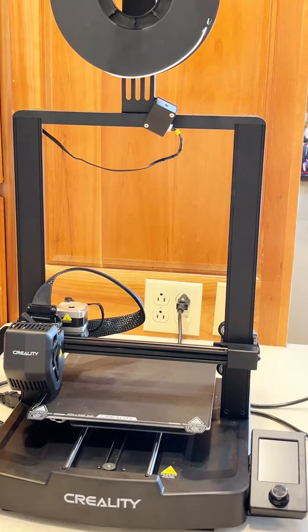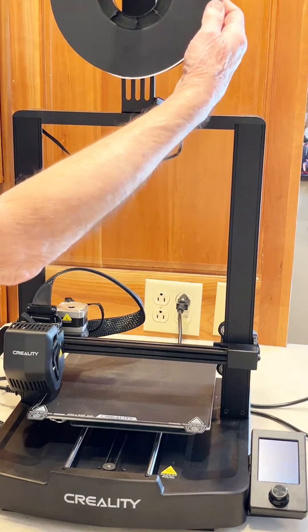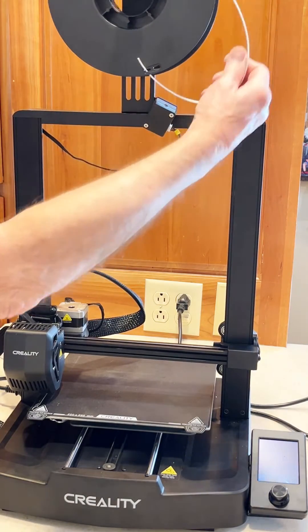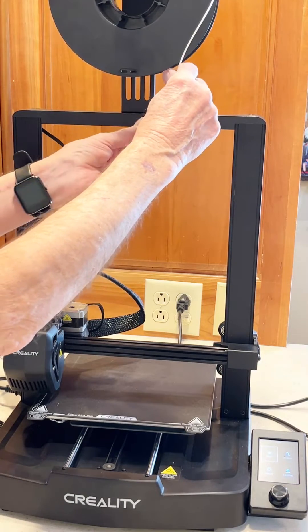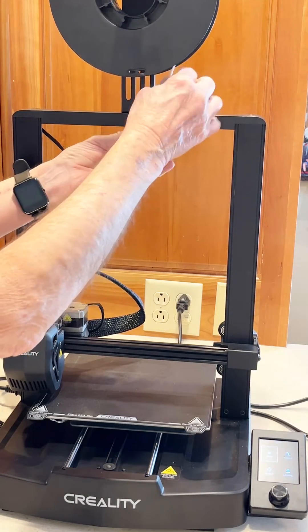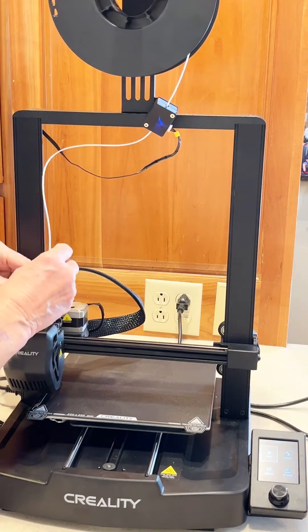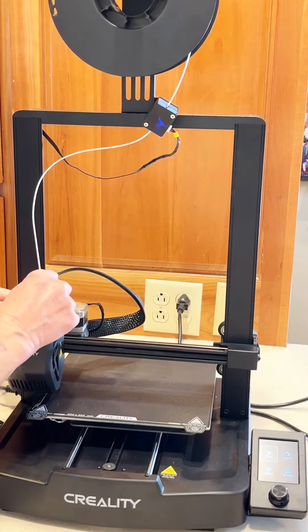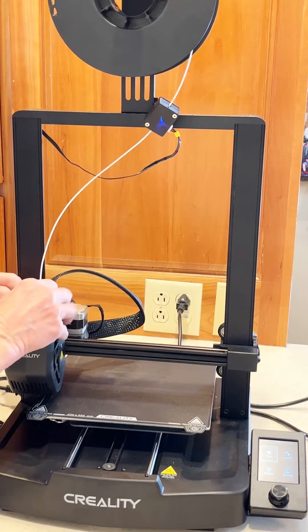Now we plug it in and see if it's going to work. Turn on the power, feed the filament through the detector, all the way down into the extruder.